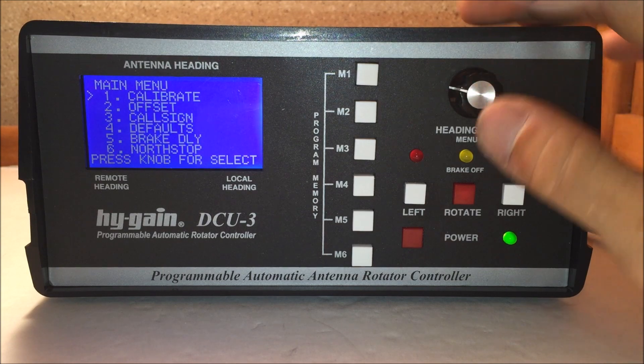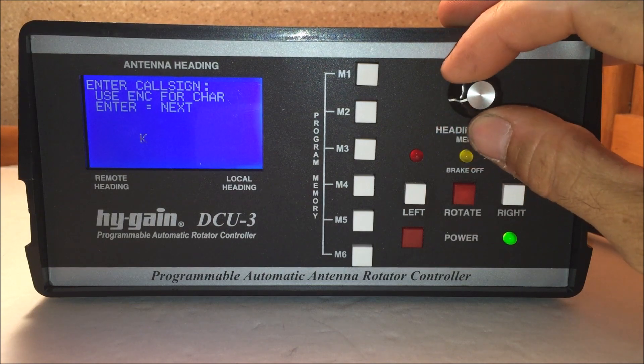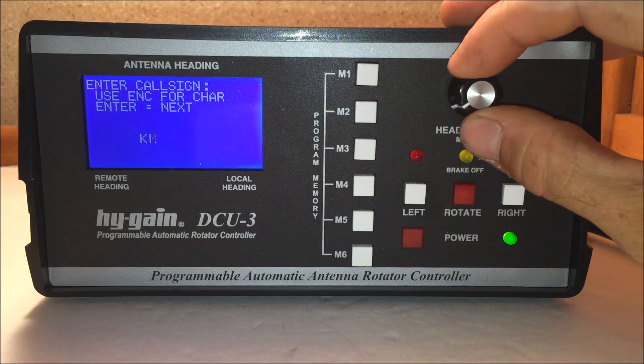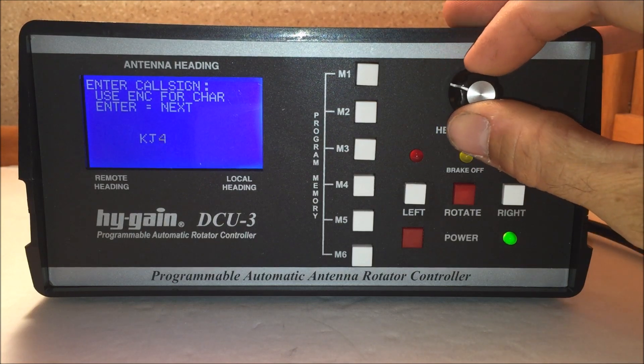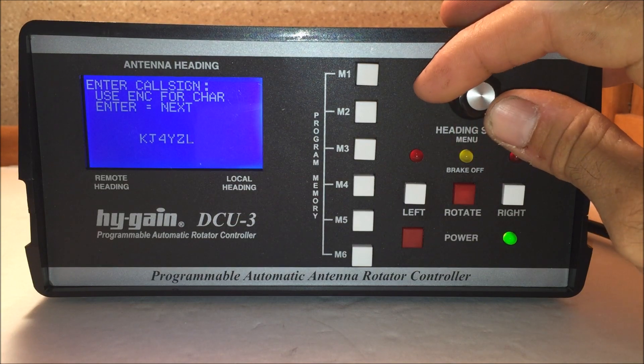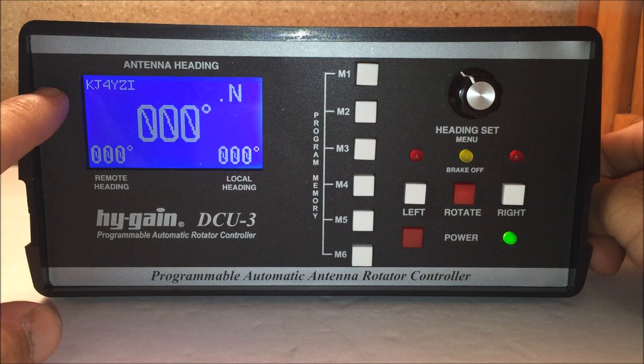Let me show you the back. Here's the callsign — I'll set my callsign again: K, J, 4, Y, Z, I. There you go — KJ4YZI.